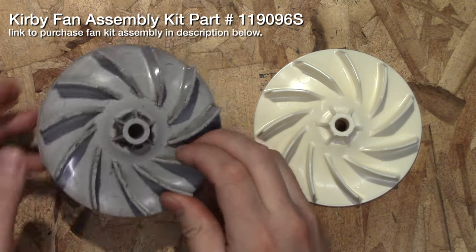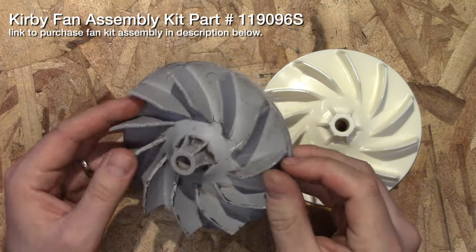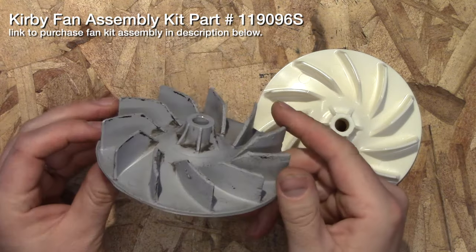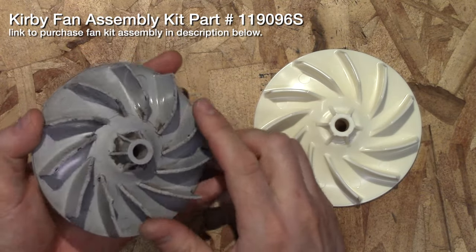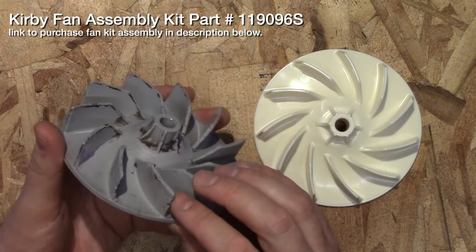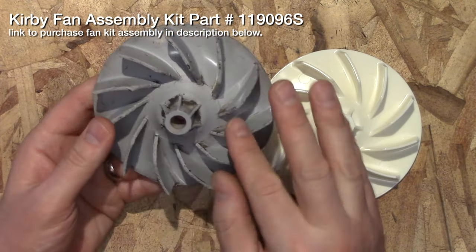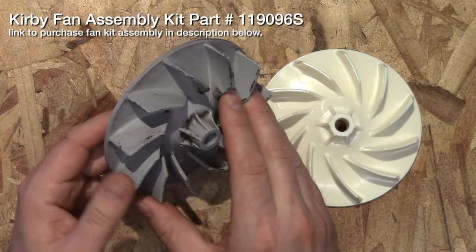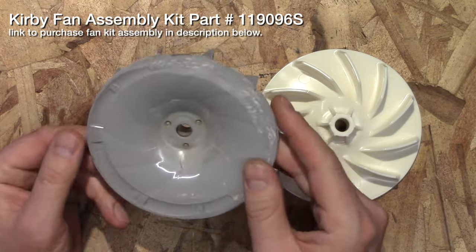Here is the old Kirby vacuum fan. This is from a G4 Kirby vacuum and as you can see it's cracked all around. The blades are what causes the suction, so if you suck up hard things or large things it can chip and nick them, which will cause the vacuum to make different sounds as well as not perform properly.